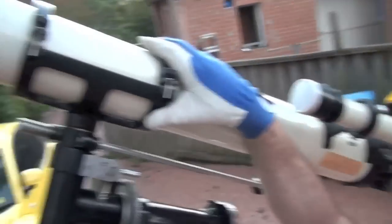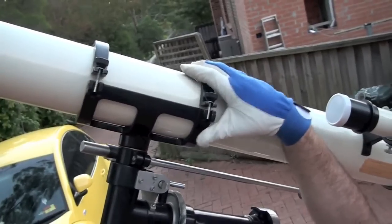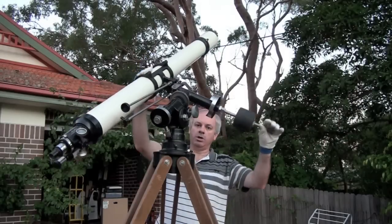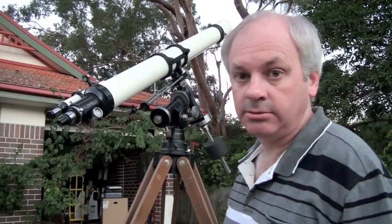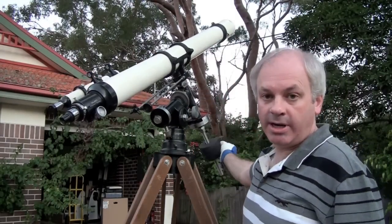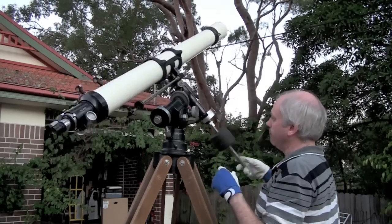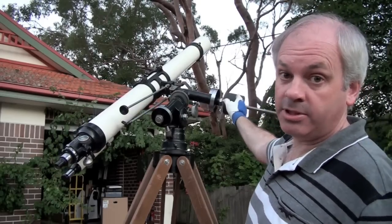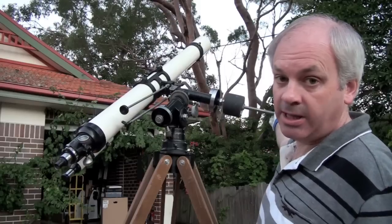And now the clamp is in place. So now I'm going to check the balance. It's not too bad, actually. I think if I just bring this weight up a little bit, it'll be fine. I've brought that counterweight all the way up to the top of the bar and it's a pretty good balance.